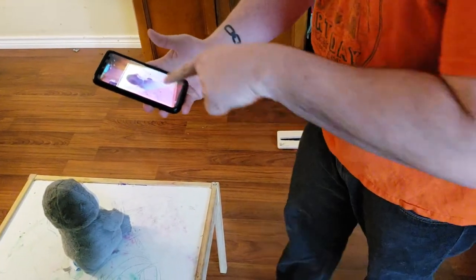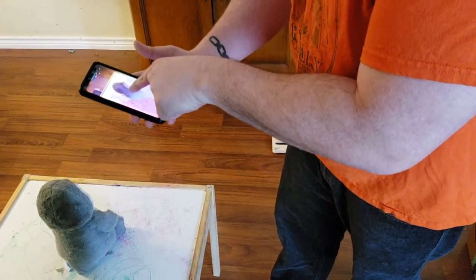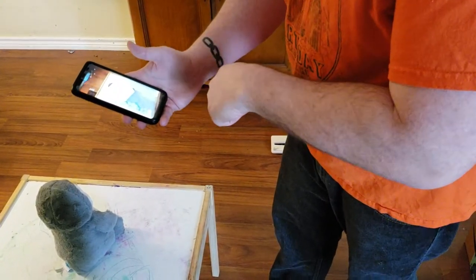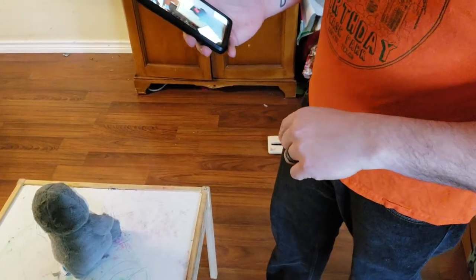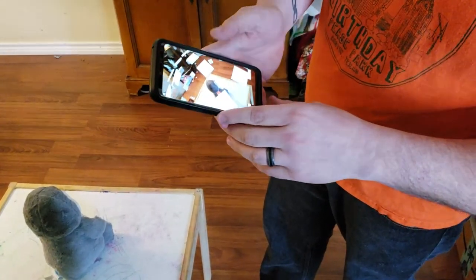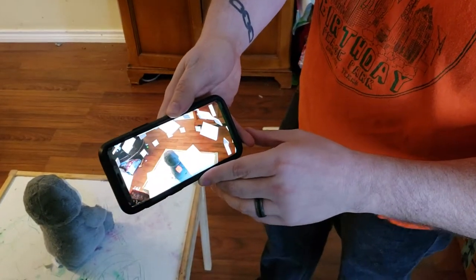I'm going to go ahead and just select where my penguin is — Mr. Pinky the penguin. Made a box, and then I'm going to go ahead and hit Accept. If you notice, it actually has guide points all over, so you can see all the three-dimensional guides where I should be taking the photos.